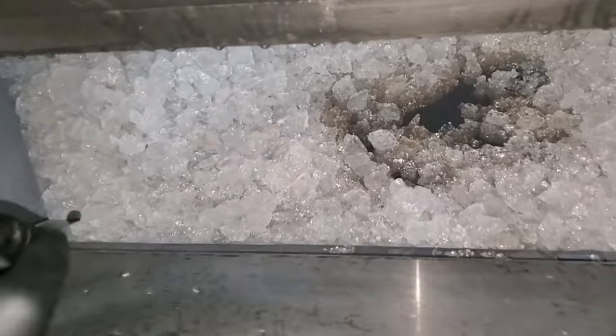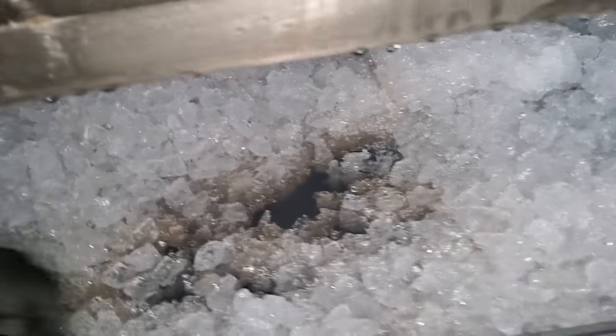But first, since the bin is almost empty — you ever see what's in the bottom of an ice bin? It's nasty. Nasty, gruddy, gross stuff.